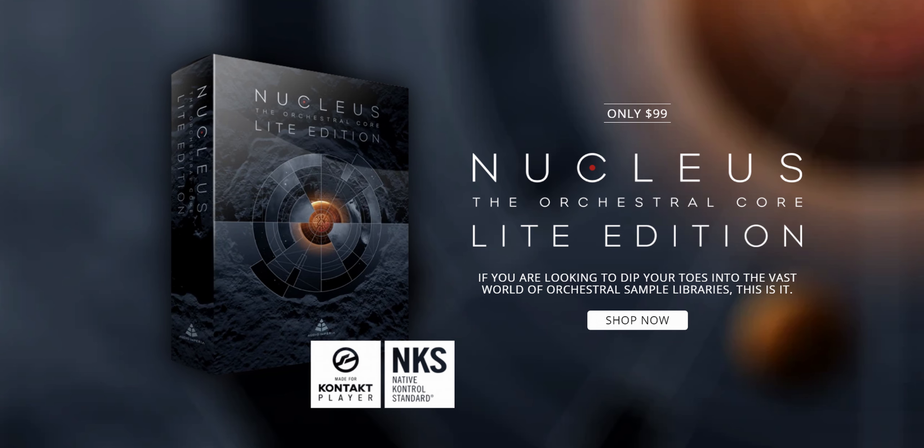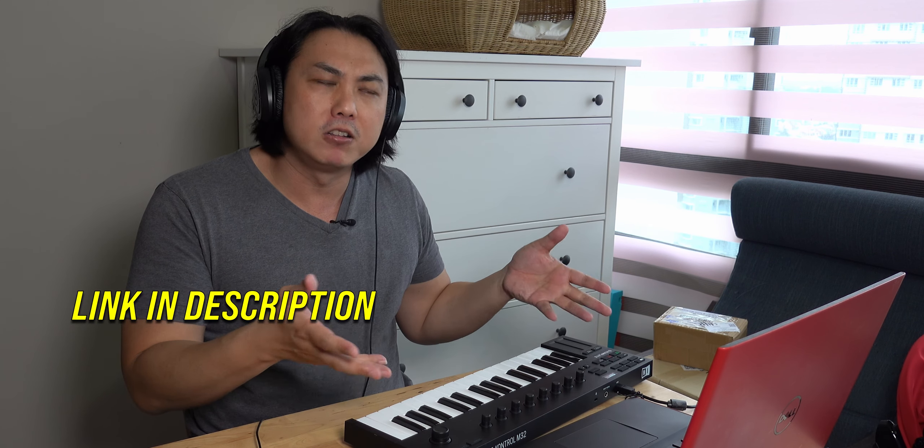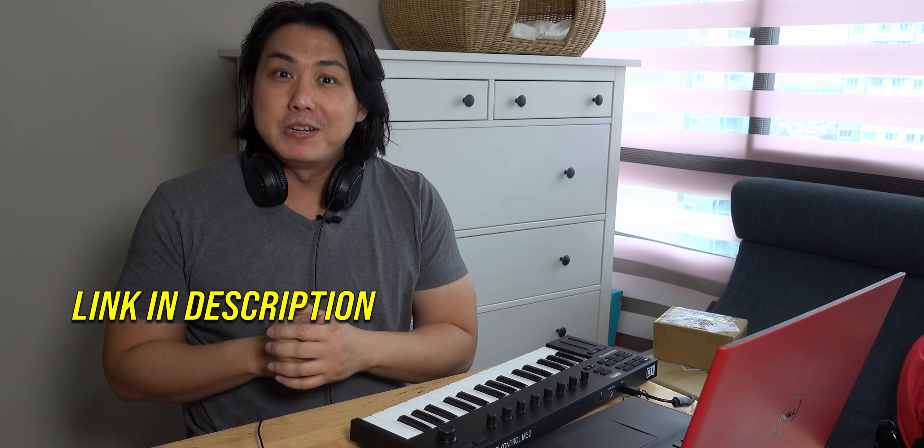I hope you enjoyed this small tutorial. If you'd like more tutorials like this, let me know in the comments below. Feel free to check out the link to Audio Imperia's Nucleus Core Orchestral plugin. You'll realize that everything was done using just one single plugin and this very tiny hundred-odd-dollar MIDI controller keyboard. My name is Jeremy C, and I'll see you soon in my next video. Bye bye.